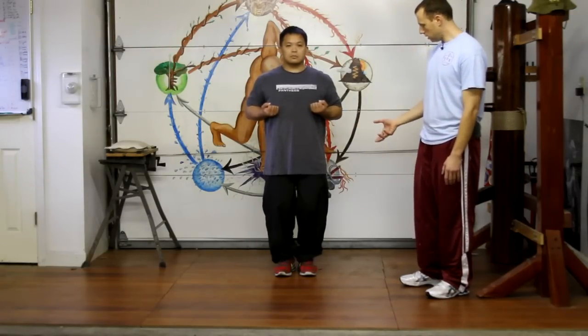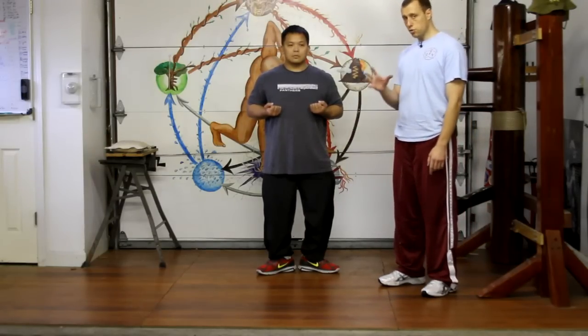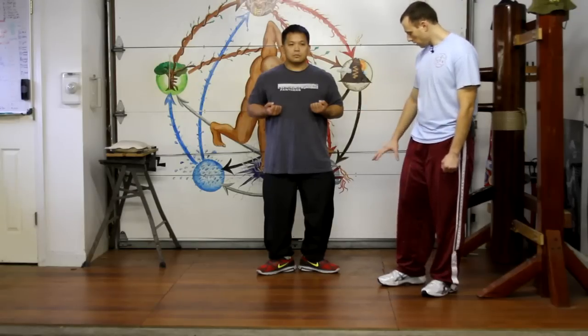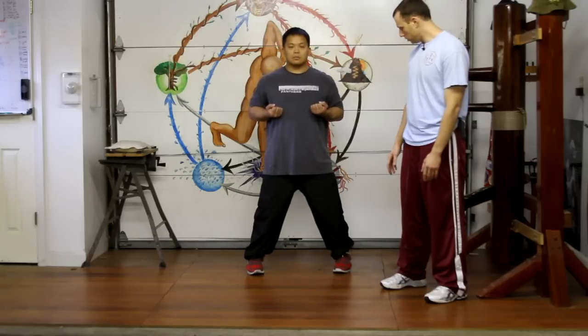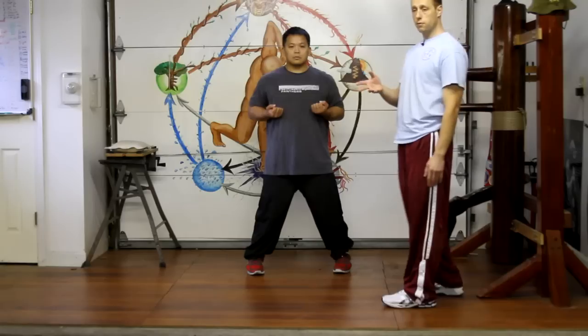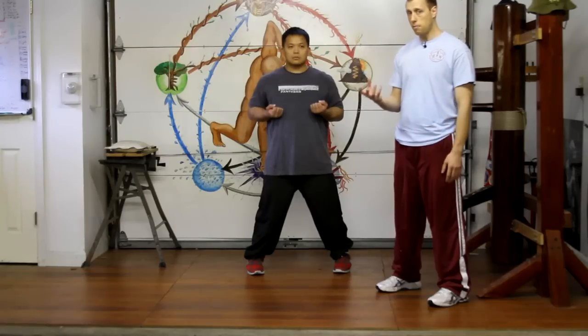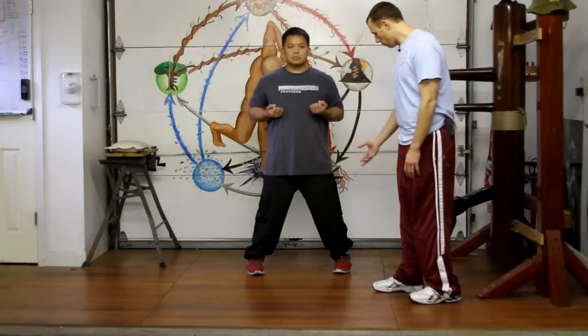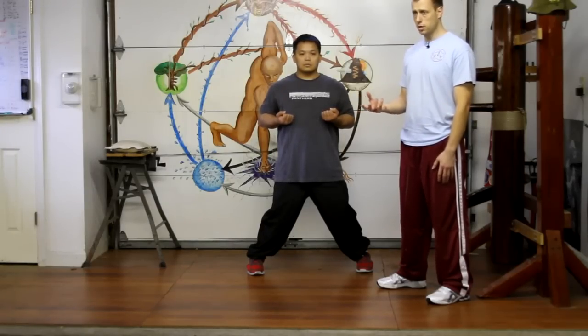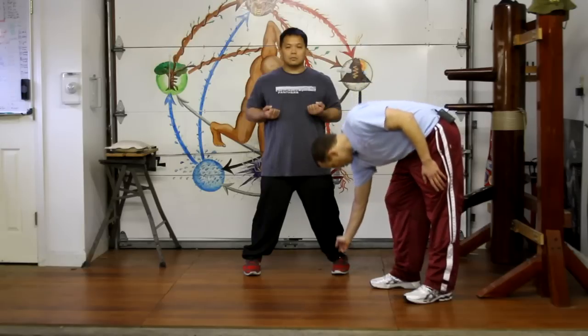He tucks his hips, bends his knees, and the next thing he's going to do is open up his feet. Be careful not to lose your balance at this point — you should always be maintaining your center. He's going to open up his feet into the final phase. The heels go out. His feet are approximately shoulder width apart. You don't want to be beyond shoulder width, because you want proper body structure with a slightly lower center of gravity while maintaining good mobility. If he opens up his feet too wide, sure, he may have a lower center of gravity, but that's actually going to cut down on his mobility, making it harder and slower to move in a fighting situation. That's why we go with shoulder width apart — approximately where the shoulder joint is is where the foot should go.